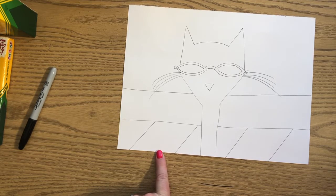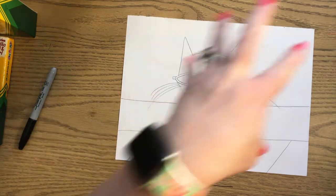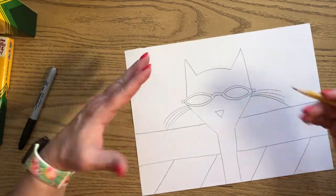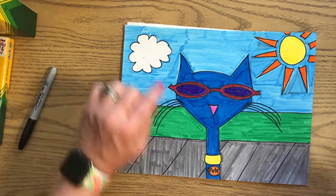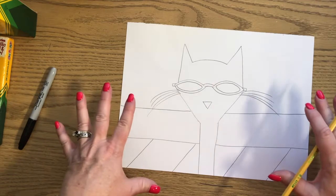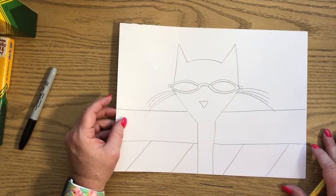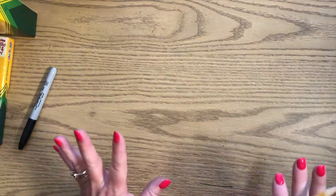Now it's up to you what you want to put in the background. You can put a house, trees, a cloud, a sun - whatever you want. In my Pete the Cat I put a cloud and a sun, but don't spend a lot of time on a lot of details. Just draw a couple of things and that's it for that drawing. Cartooning is super quick, so let's put this to the side, we'll come back and finish it later. We want to get all our drawings done first.